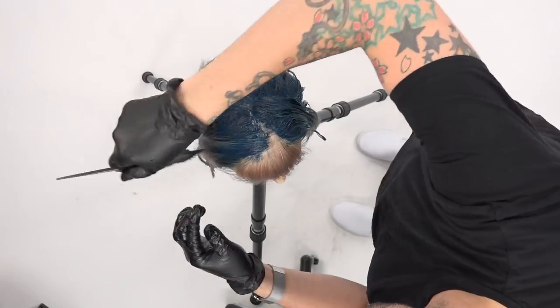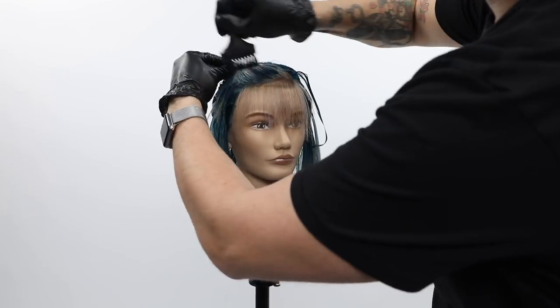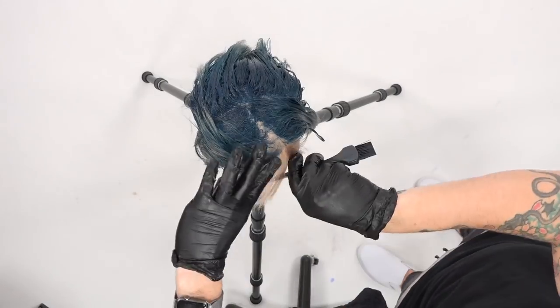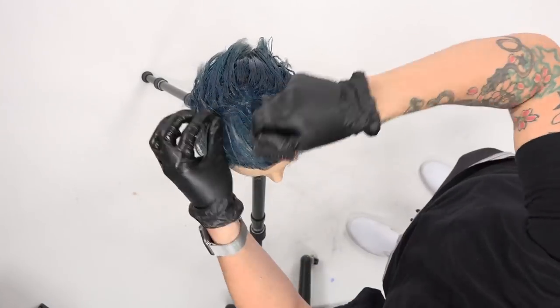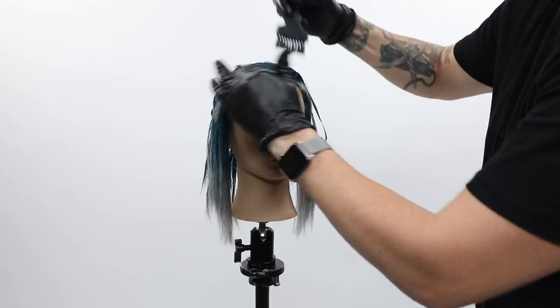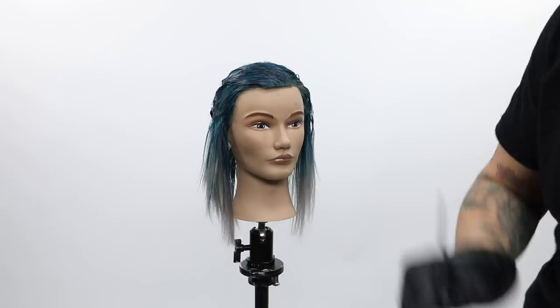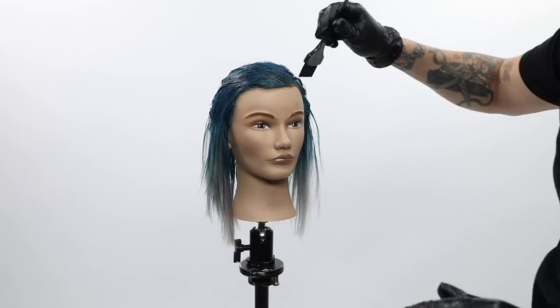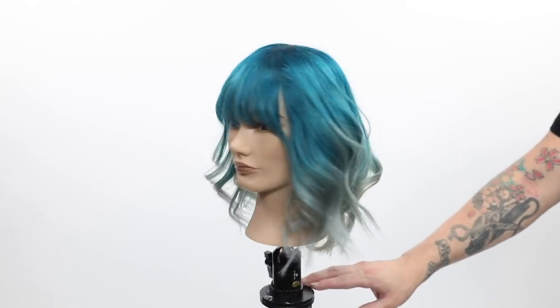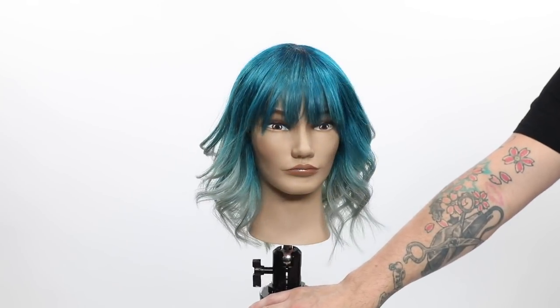You can see the blue coming to life through the white on the ends we already created with the toner — that's why I like doing it in a few separate processes. We paint the fringe up last, then let it sit. There's not much of a processing time since you're really just staining the hair. I let it sit for 20 minutes and there is the end result. I hope you guys like this color video — definitely let me know if you have questions in the comments below.